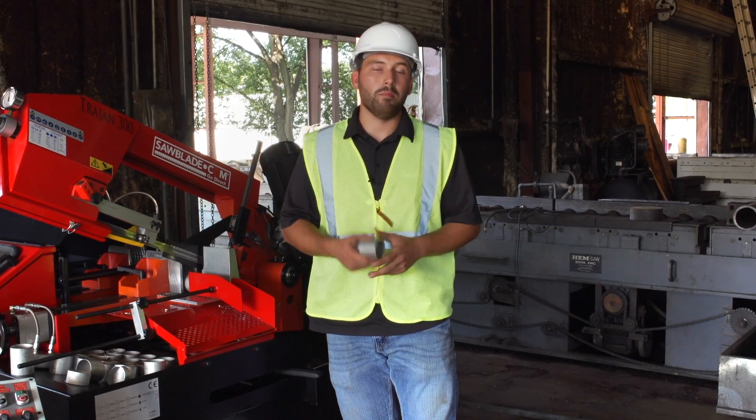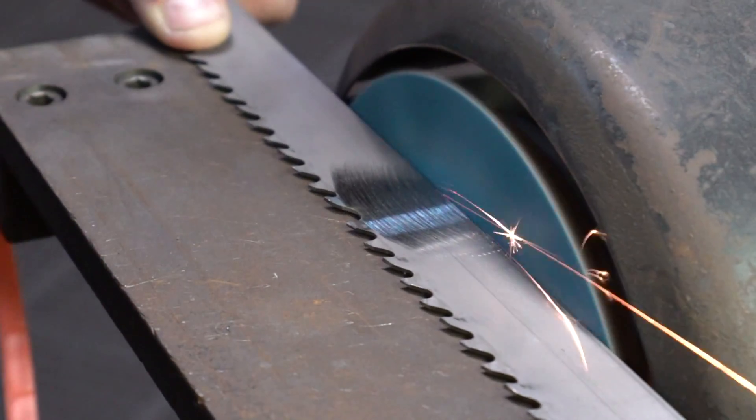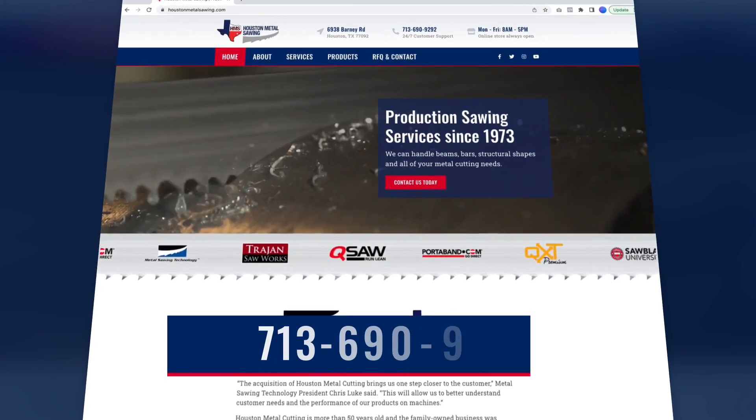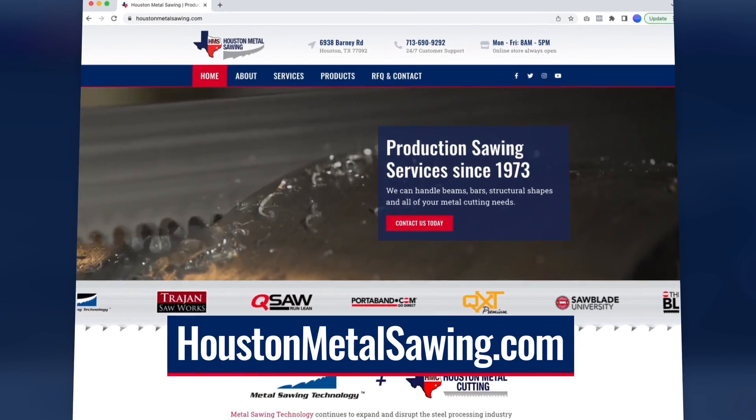I'm Austin Zimmer with SawBlade.com. Thanks for watching, and remember: if you need any high-quality sawing products or even some high-quality cut jobs, give us a call or log on to SawBlade.com or HoustonMetalSawing.com.